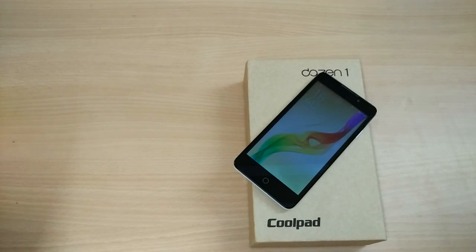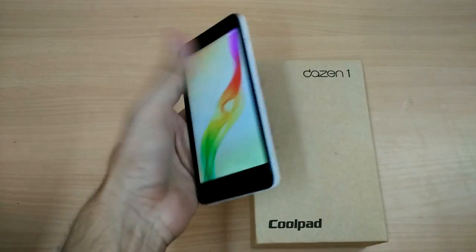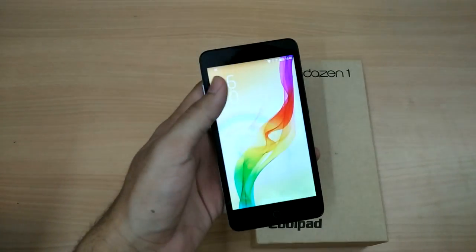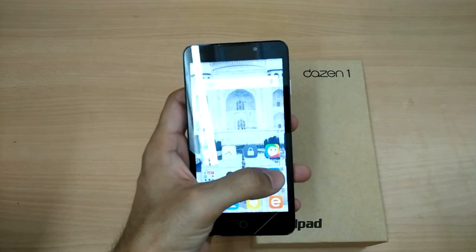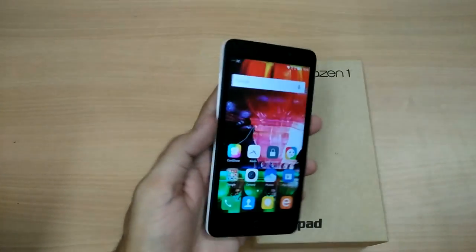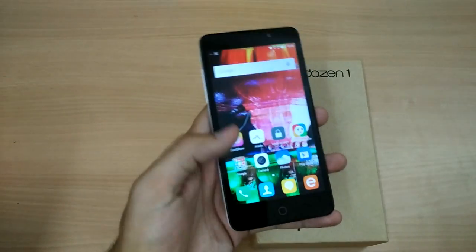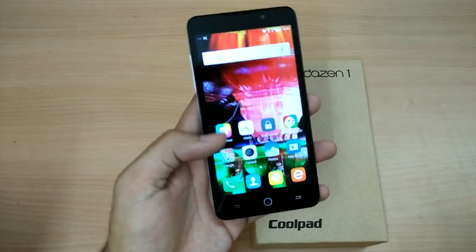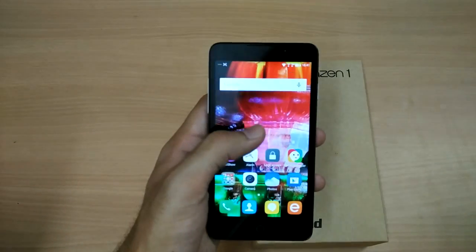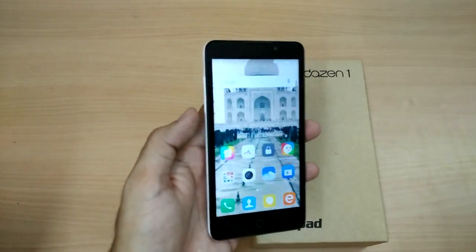Hi guys, welcome back to Nothing TV. Today I am reviewing the Coolpad As In One smartphone. It's got a 5-inch HD display and as far as touch and display is concerned, it is really nice. I like that the bottom buttons are backlit — I brush them and they come to life, which enables easy usage under low-light conditions. There's also a funky feature through which you can change the wallpapers on the screen by just a tap.